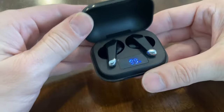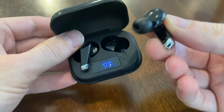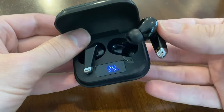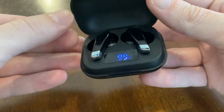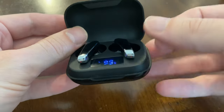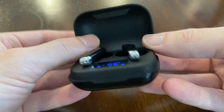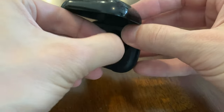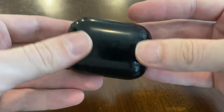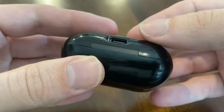Thanks again, cheers guys, see you around. These are called S20 wireless earbuds and they connect via Bluetooth to my phone. To charge them, you drop them in this charging case, and the little red light turns on indicating that they're charging. The charging case has a USB Type-C connector.